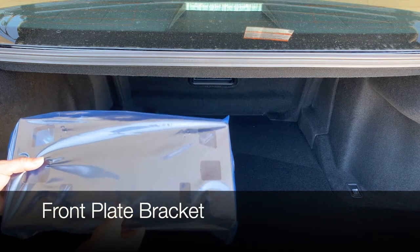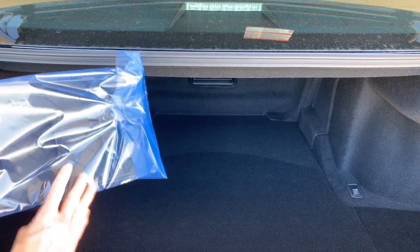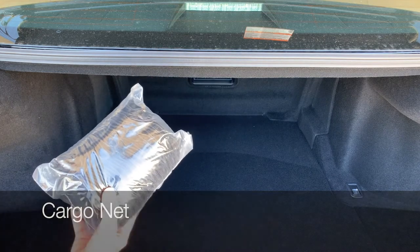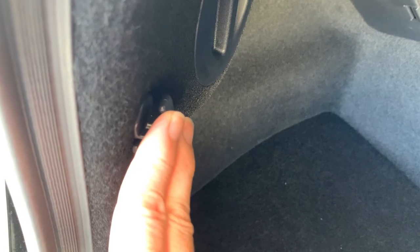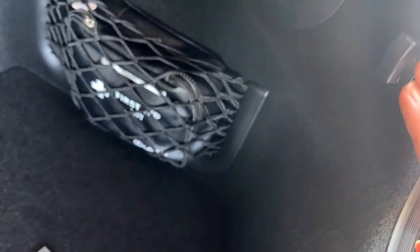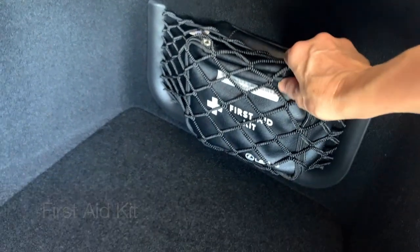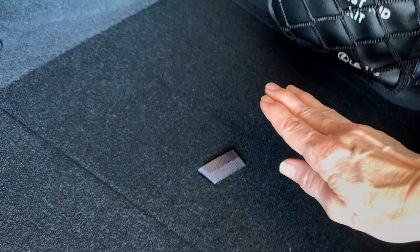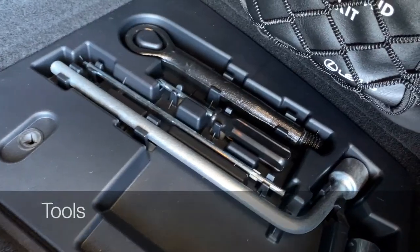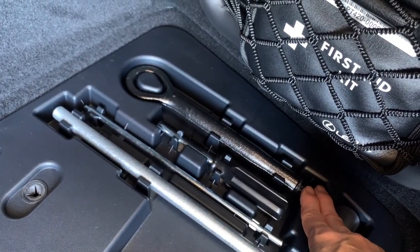Taking a look inside the trunk, make sure to hold on to the bracket for your front license plate. You might also have a cargo net, which attaches top and bottom on both sides at the rear of the trunk. On the right side you'll see your first aid kit, and then you have a tab to lift up to locate the towing eyelet for emergency towing only.